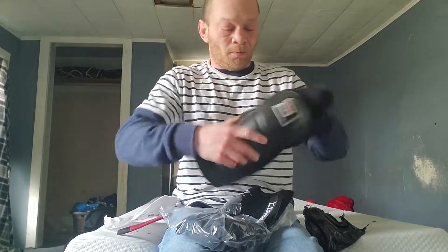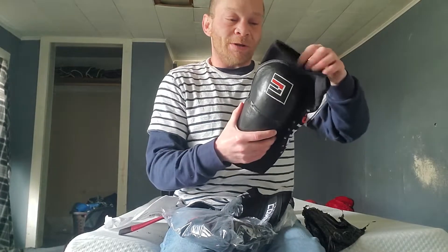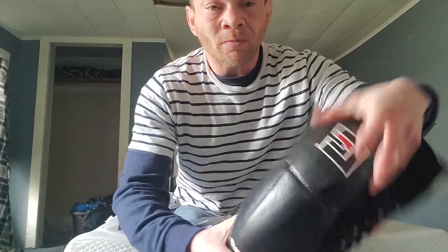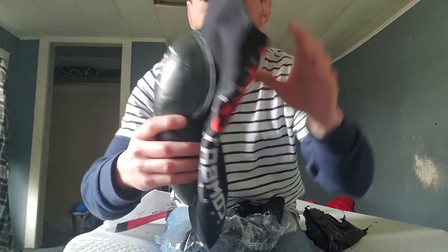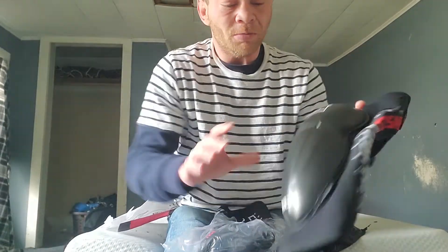Neoprene sleeves — didn't feel good to see how these work. Look pretty nice.